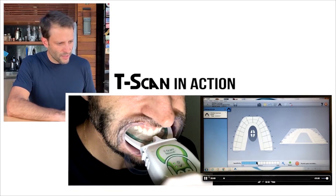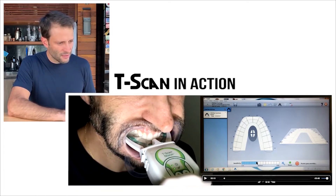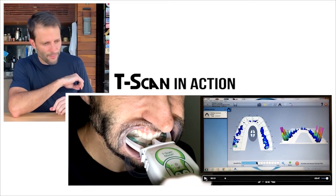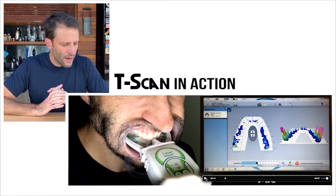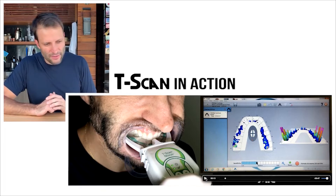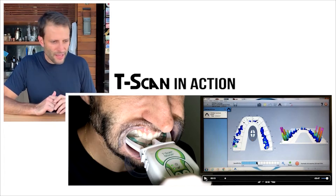As I'm biting together on the left side, you're going to see on the right side how the timeline happens, and you can see exactly where we have more occlusal load. In my maximum intercuspation, you can see the load is on the molars. Right at the beginning, there's more load on my left side molar area, not much on my bicuspid left side.